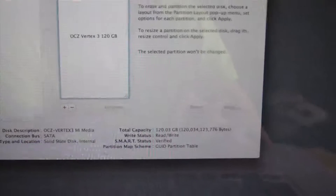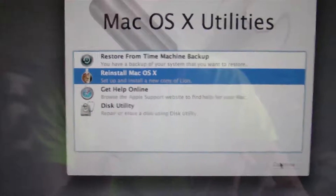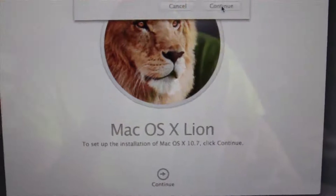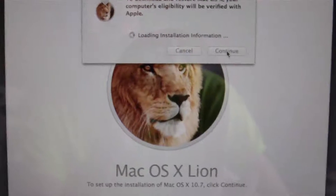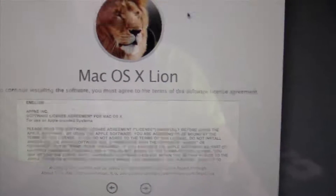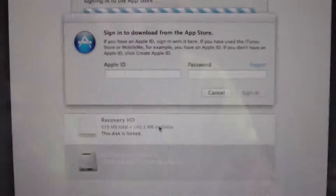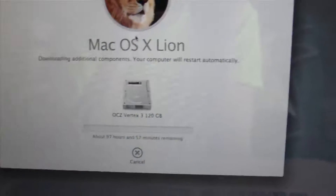Now quit out of Disk Utility and go to Reinstall Mac OS X. Click Continue, Continue, Continue. You will have to confirm your Apple ID at this point. Agree, Agree. We're going to install it right there — here's where you enter your Apple ID. It's going to go ahead and install, so I'll be back when this finishes up.